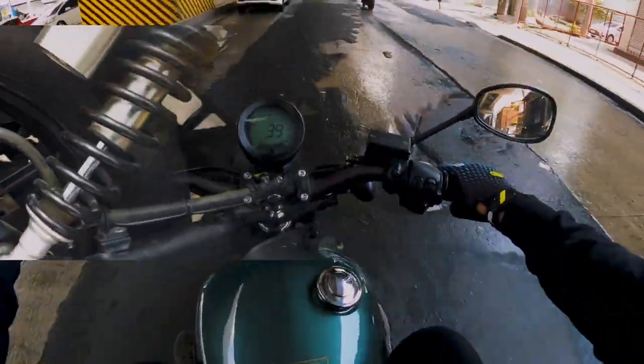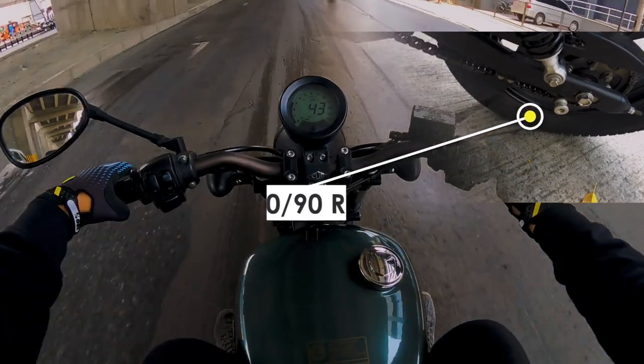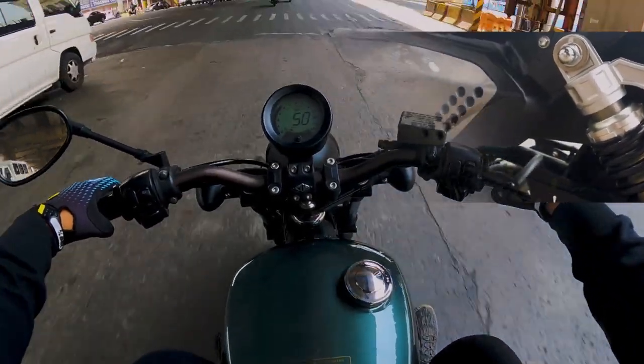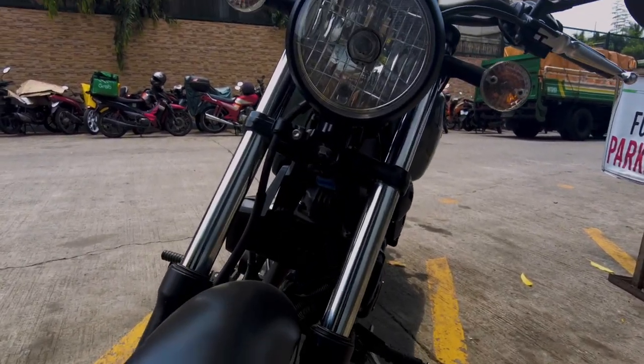This is a good buy for those who like the retro and vintage look and for those who are into customs. I think this is a great base bike — you can even turn it into a bobber. The possibilities are endless; there's a lot you can do with it.